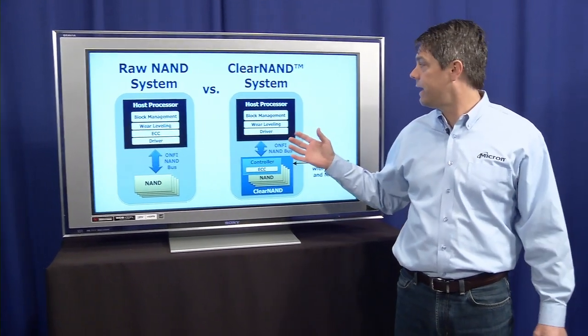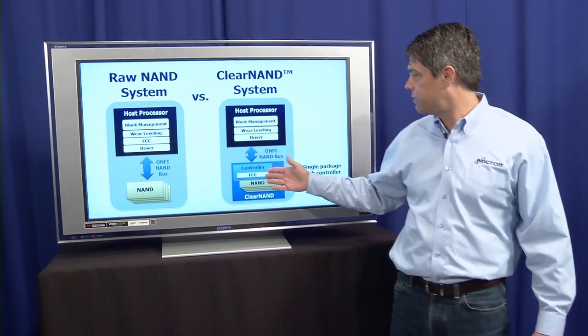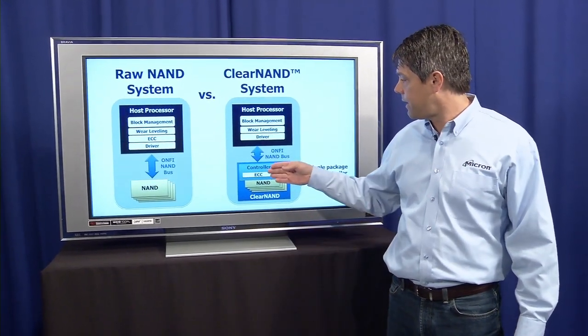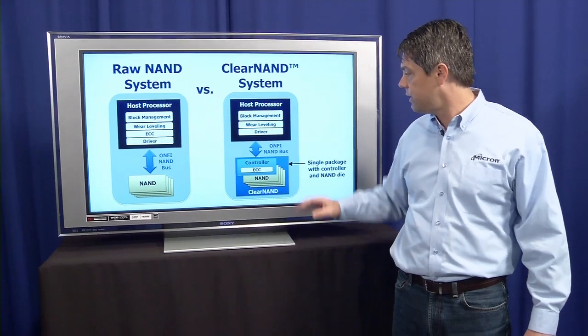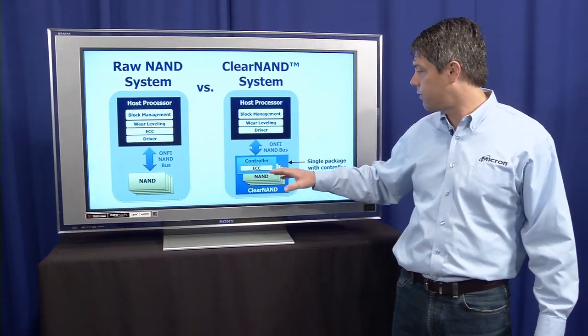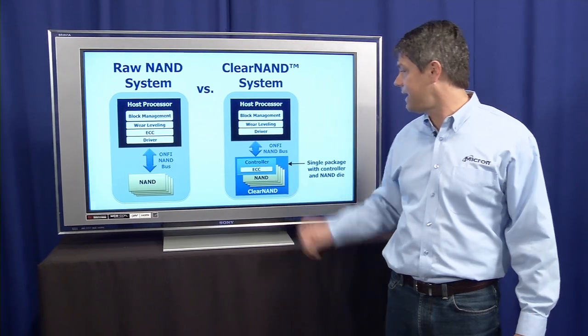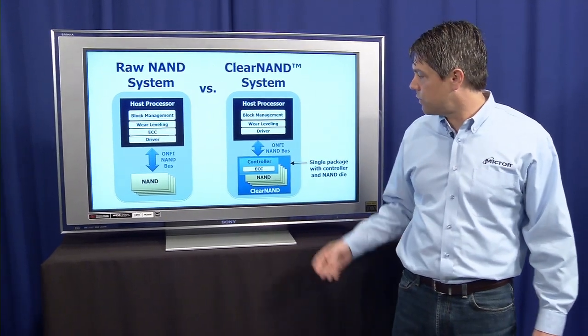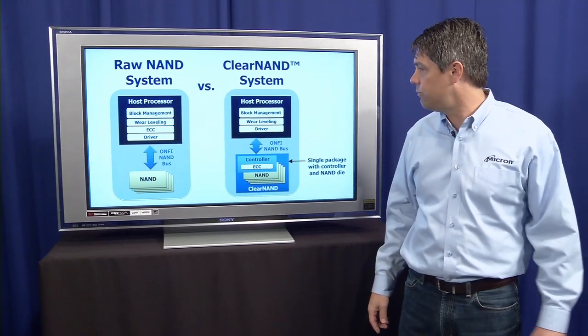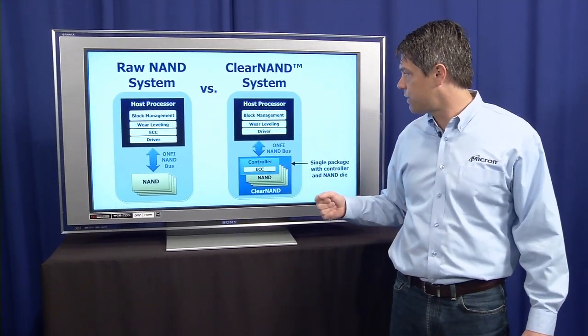With Clear NAND, it looks pretty much the same, the biggest difference being now there's a controller packaged with the NAND die that performs the ECC. So Clear NAND basically consists of a controller and from one to eight NAND die in a single package. Functionally, the biggest thing is this ECC circuit has moved over to be packaged with the NAND die.